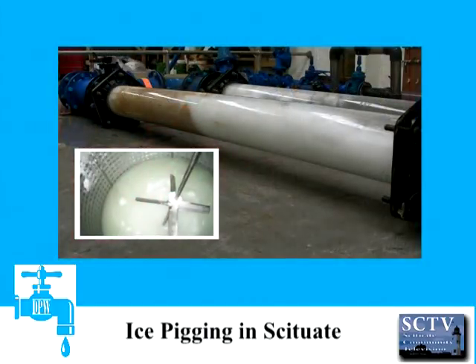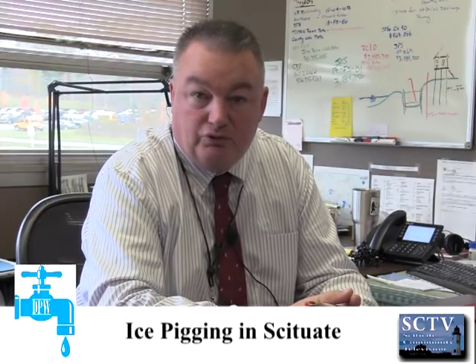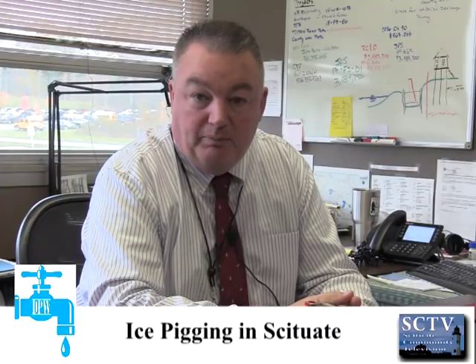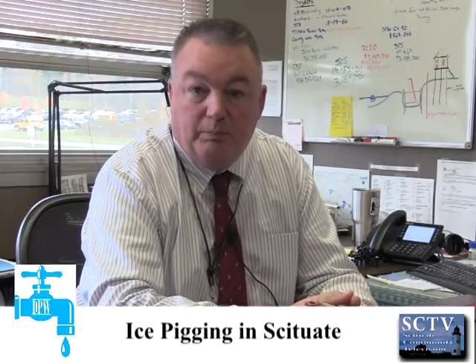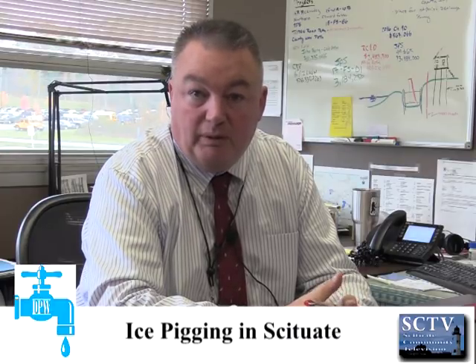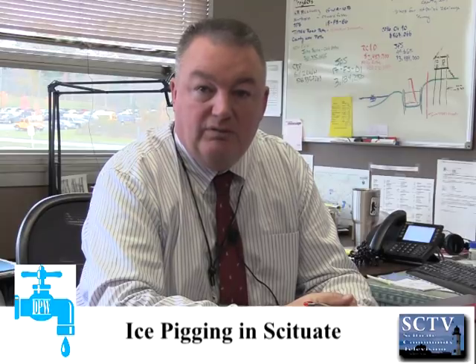It is a slush-type pig — a slush ball that runs through the pipe and scrapes the sides of the pipe as it's traveling. It's made with our own town water. We freeze it, set it up in a special truck, and then we run it through the pipe under the natural pressure, so we're not putting any additional forces on the pipes themselves. That prevents breaking and we get a good cleaning of the system.